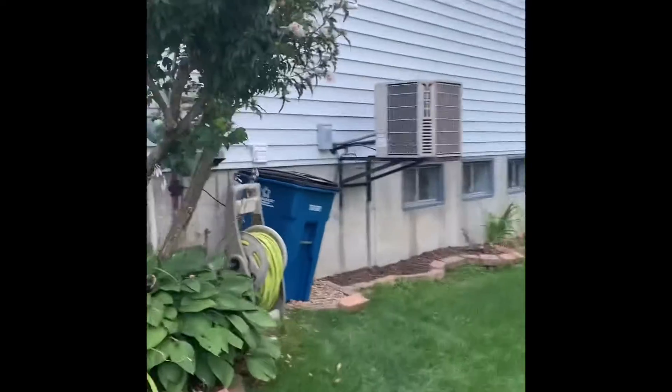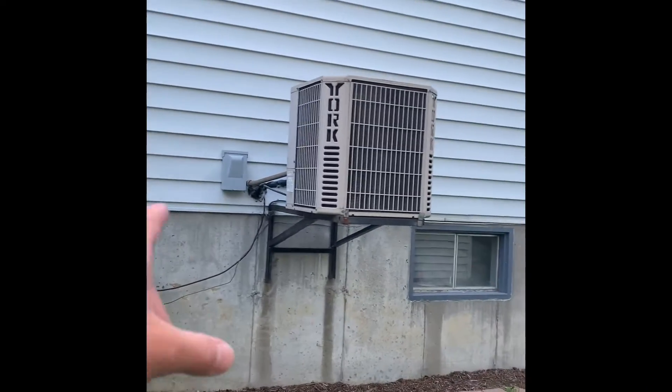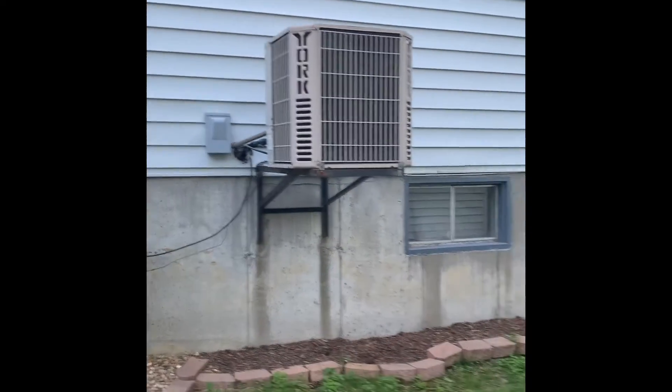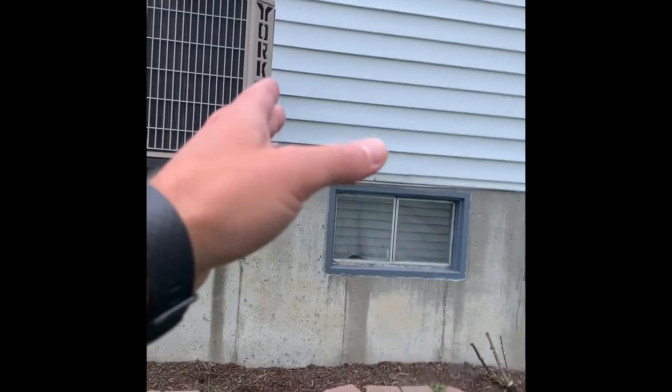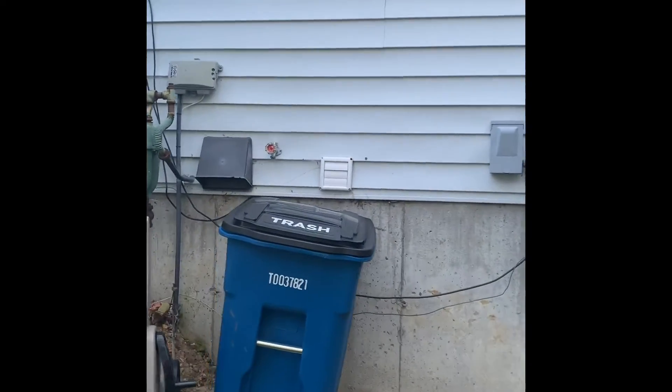We're doing a high-efficiency furnace, so we're going to bring some PVC venting out the side of the house. We'd like to keep it on the back side of the air conditioner so it's less visible from the street, and that also gets us away from the dryer vent here.